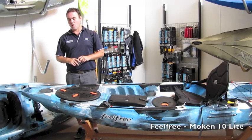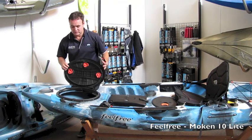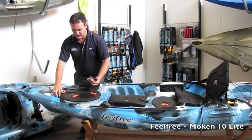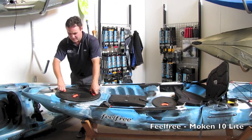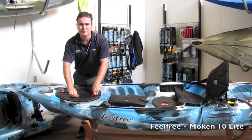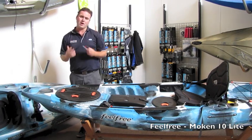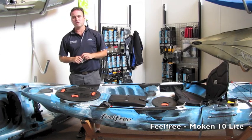Up at the front of the kayak you have an ample hatch that gives you access to the inside. This is virtually waterproof and it's got three points here to seal it up nice and tight. That's great if you want to keep things high and dry, but I'd still recommend putting them in a dry bag.